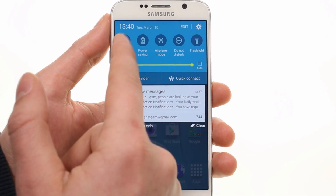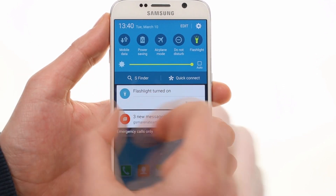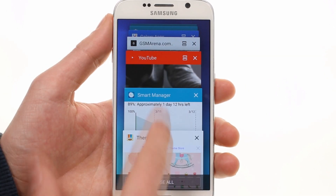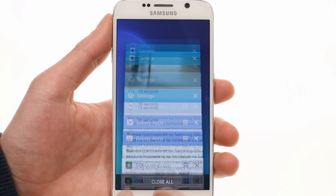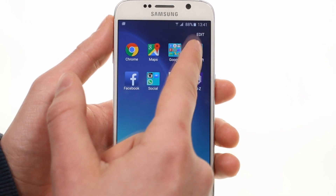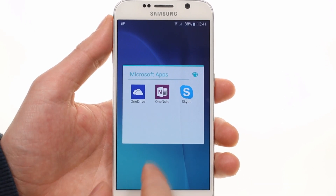You can now enable the flashlight straight from the notification area. The Lollipop app switcher interface is fluid and fast. Samsung has preloaded a couple of Microsoft and social apps on the Galaxy S6 — you cannot uninstall those, but they can be disabled.